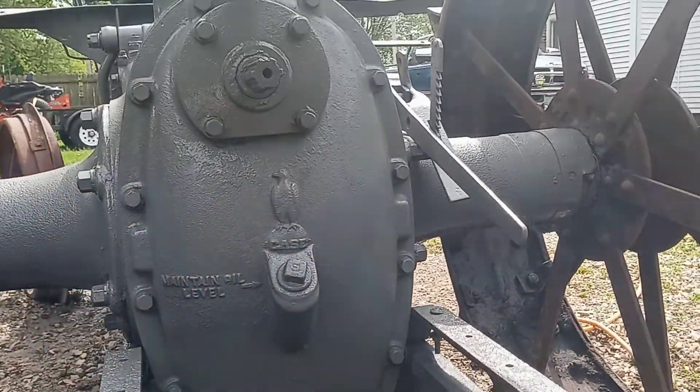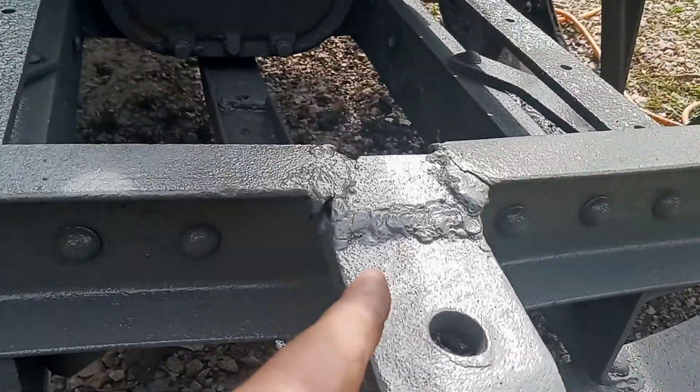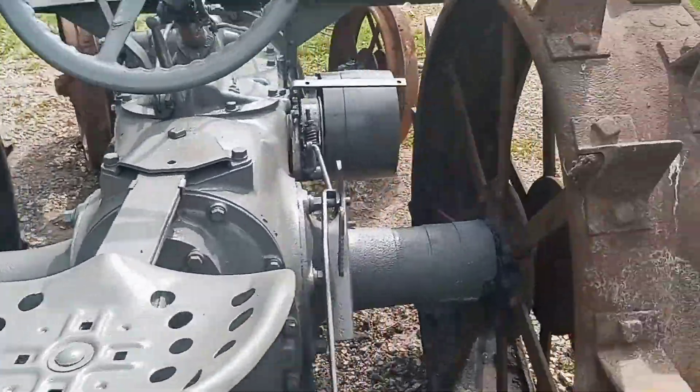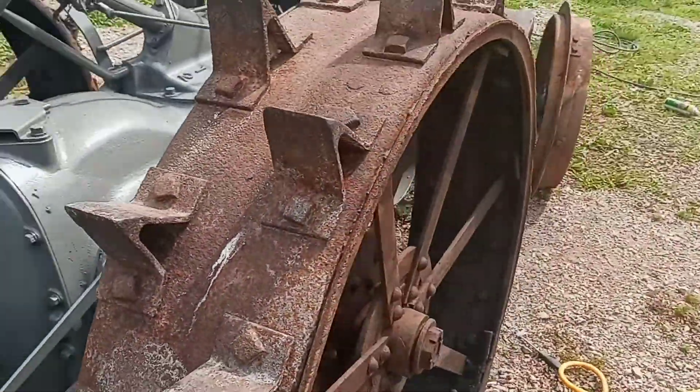Is it perfect? Nope. Was it going to be? No. It's just an old beat-up, welded-on, packed-together tractor, you know. But it's better than it was.